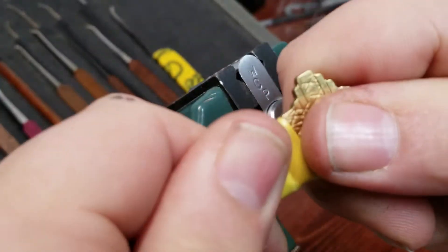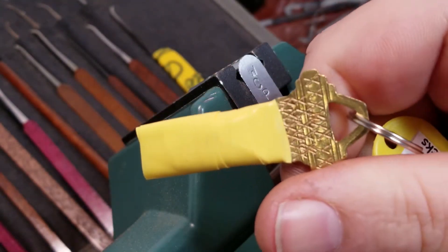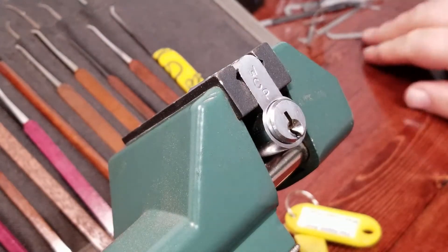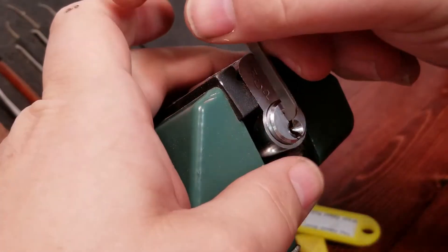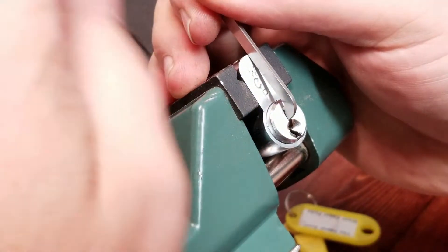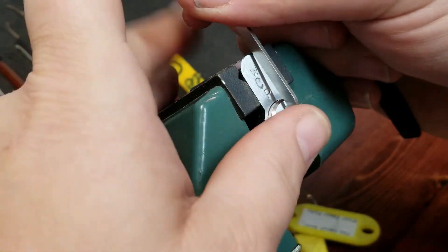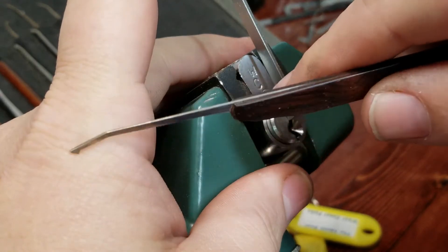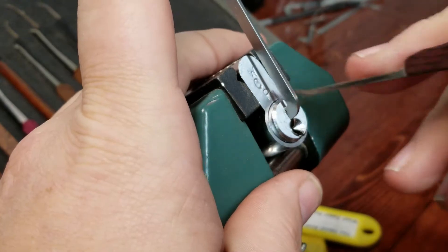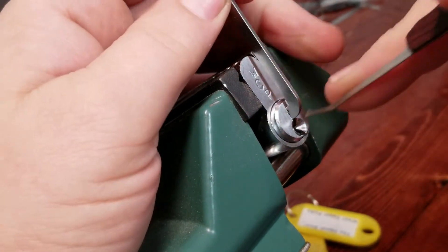We've got a mummied key here so there's no taking that out to cheat, and he's got X's all over the key. Let's see what West Coast Pix put in here. I want to use top of the keyway tension, and I think I'm going to use my DeForest Diamond. This is actually the very first pick that I put a wood handle on, so they're holding up pretty good. Let's go ahead and go with a medium to light tension to see what we can feel right away.